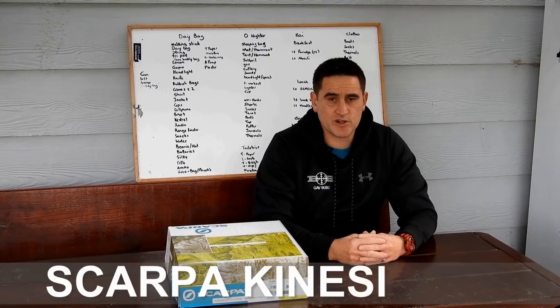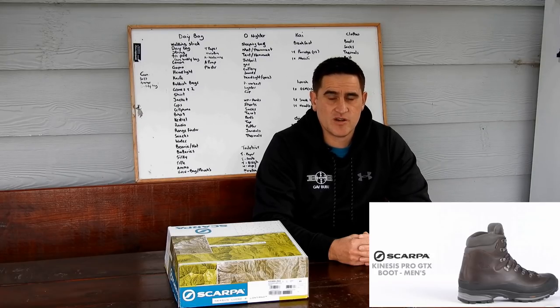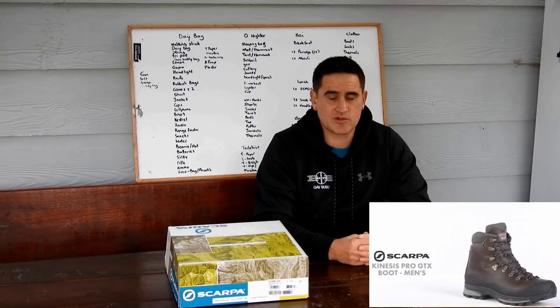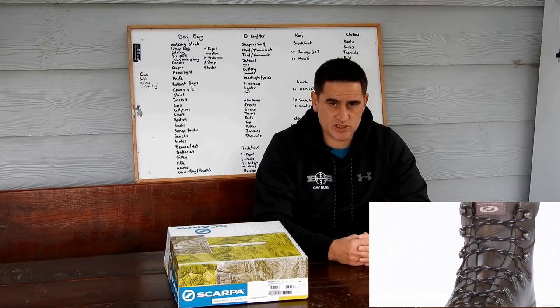Hey team, I'm just going to do an out of the box review of my new boots I've recently acquired, and that's the Scarpa Kinesis GTX. When I was looking for a boot I wanted an all-round boot that's going to be durable and robust at the same time. And after watching and reading a few reviews I decided to get these boots.